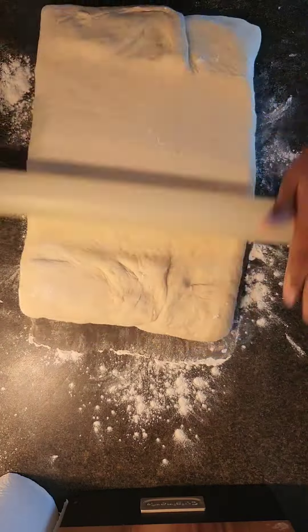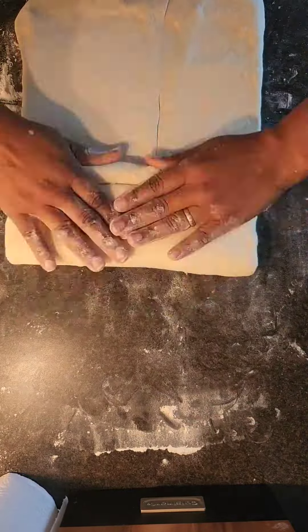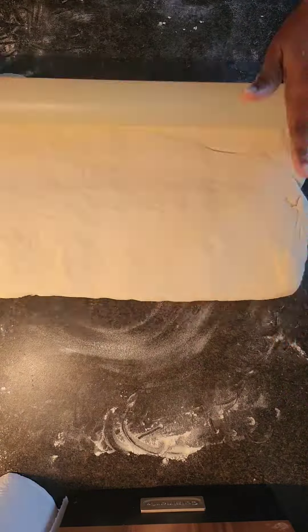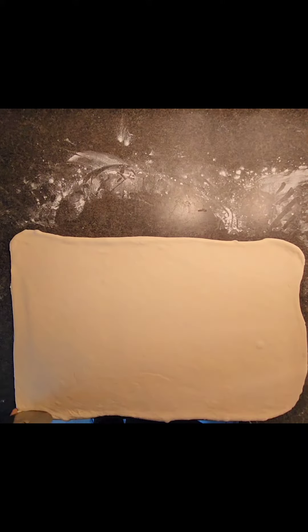I'm rolling — I think I did about three or four laminations here. It's a fun process but it just takes long. It's not difficult to make croissants; I've always been intimidated by it, but it really isn't hard.